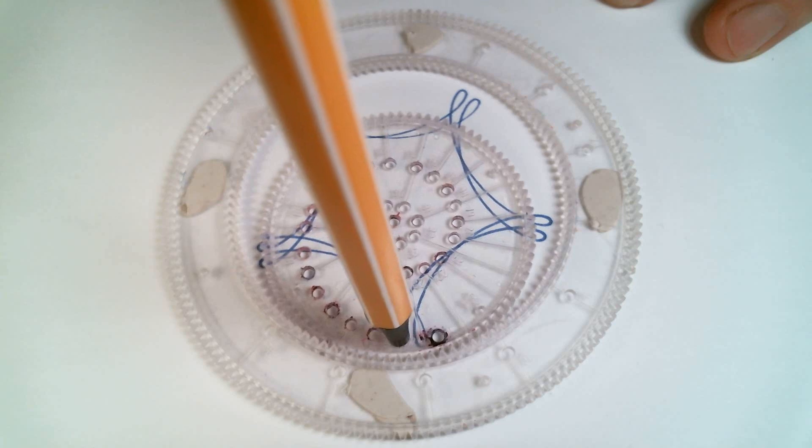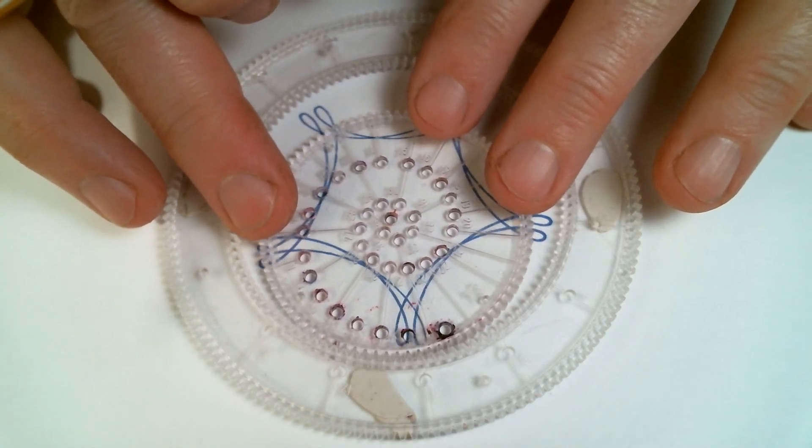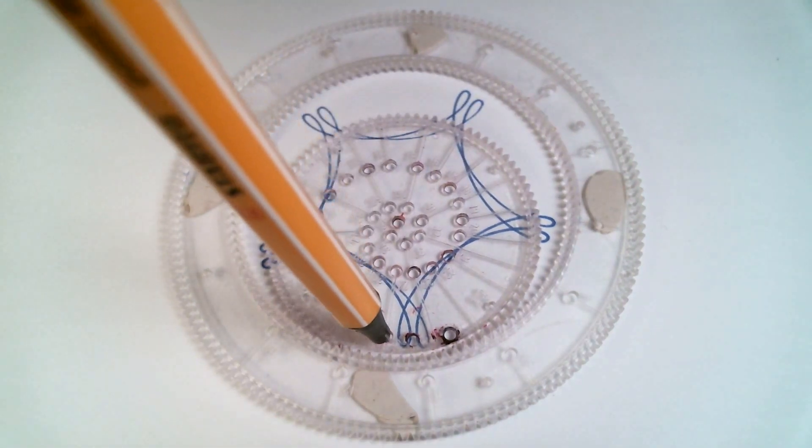Next, line up hole number three with the pattern you just drew with hole number two, move it over two teeth, and draw the pattern with hole number three.